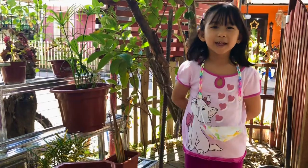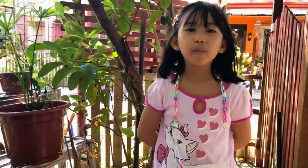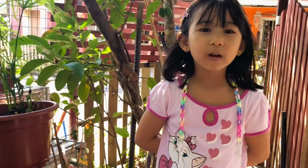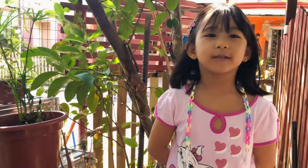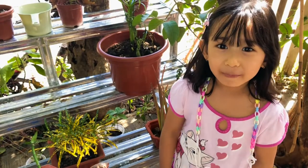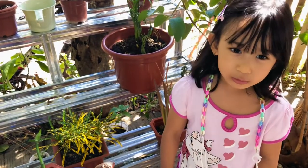Hello everyone, it's me again, Sandria. Today we are going to plant a bamboo plant. But before that, let me tell you about a different part of this plant and its functions. A bamboo plant is grown in land or planted in soil, but can be grown in water too.